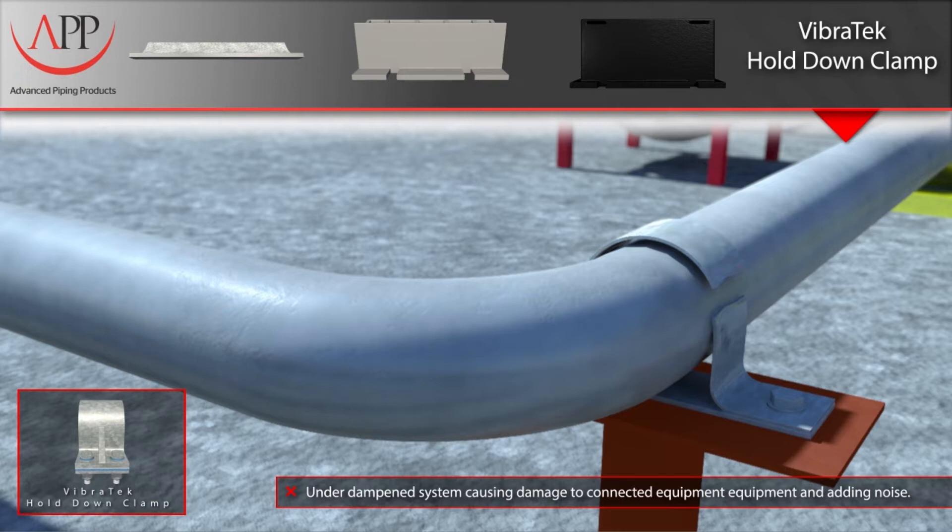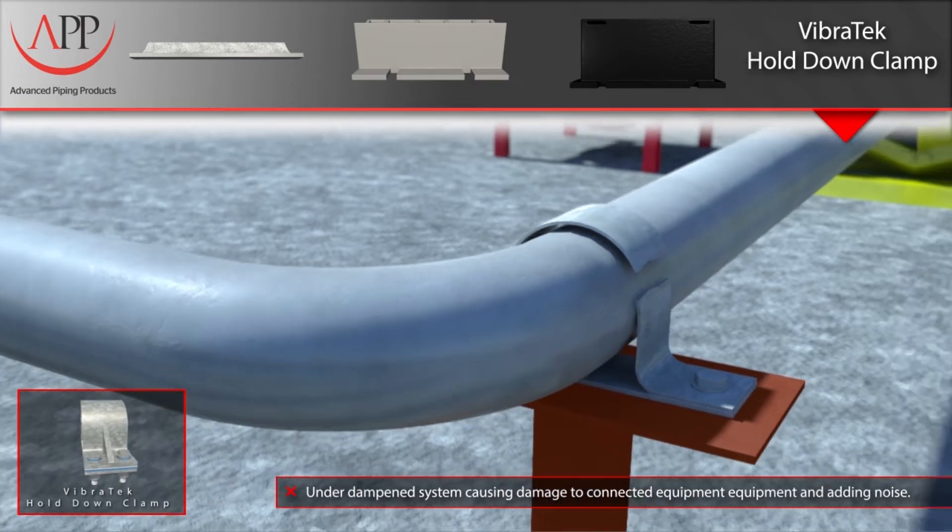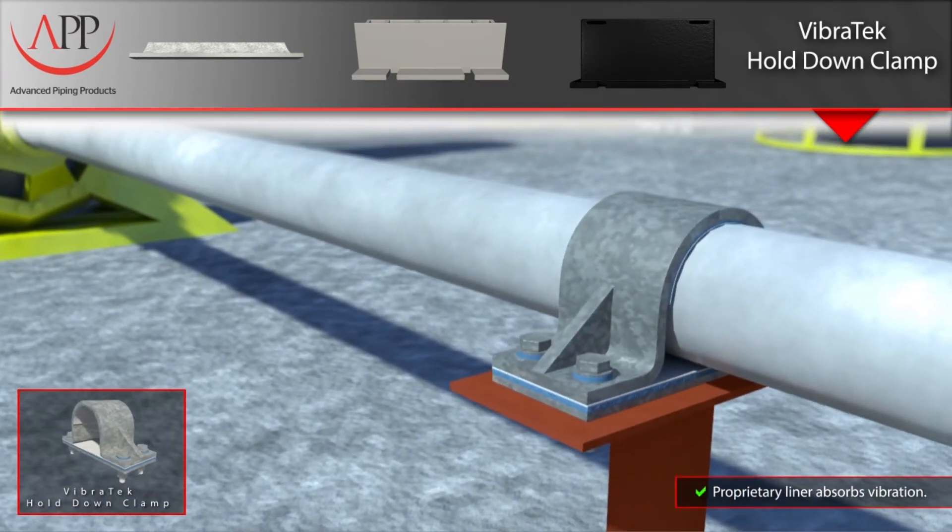Once the pipe is unrestrained, the increased vibration magnitude can cause further damage to the components in your piping system. The solution we offer is our dual-layer Vibratec liner, which is composed of a vibration-dampening elastomer mated to a fiber-backed Teflon sheet.